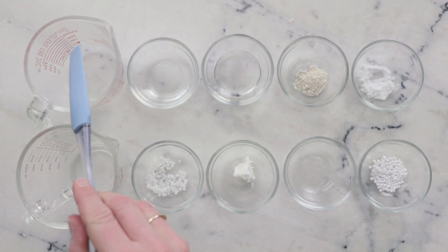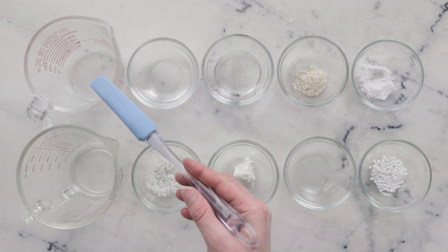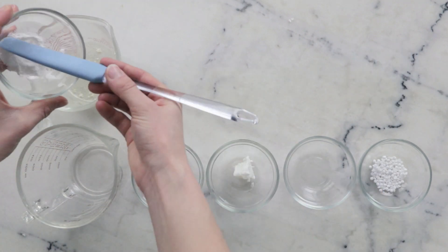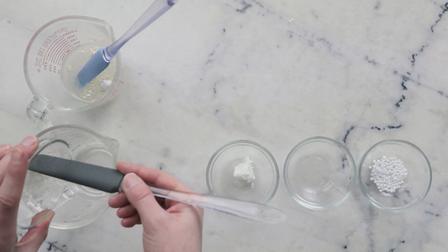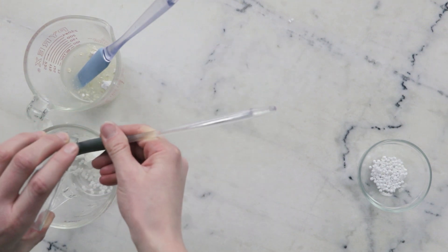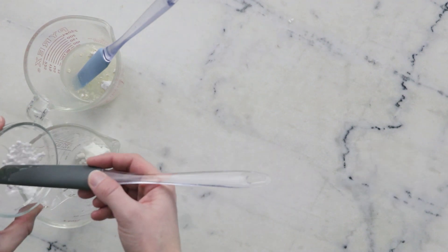We're going to begin by combining the ingredients for our heated water phase and our heated oil phase in two separate heat resistant glass measuring cups. In this measuring cup I already have 28.7 grams of distilled water. To that I'm going to add 30 grams aloe vera juice, 20 grams vegetable glycerin, 2 grams colloidal oatmeal, and 2 grams powdered panthenol or vitamin B5. For our oil phase we'll need 4 grams polo wax complete emulsifying wax, 6 grams refined shea butter, 3 grams dimethicone 350, and 3 grams cetyl alcohol.